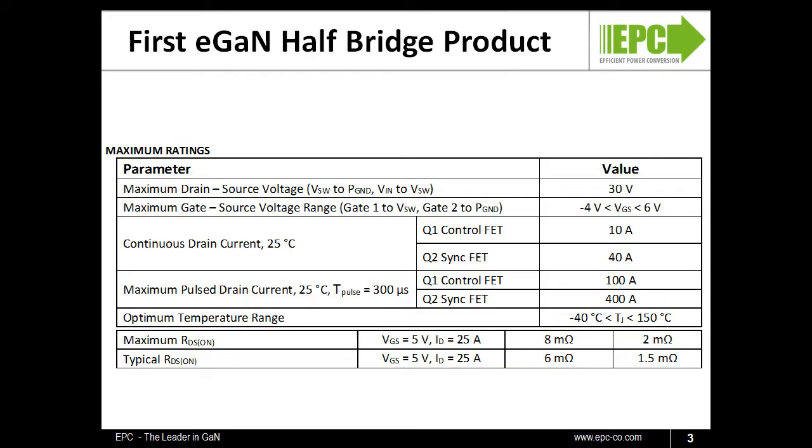This page shows some of the key electrical parameters on the datasheet of the EPC2100. The first number of the family of half-bridges has a breakdown voltage of 30 volts — that is the voltage that can be sustained across each device individually, and from the drain of the top device, labeled VIN in the pin-out diagram, to ground.